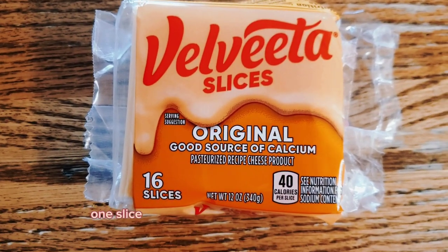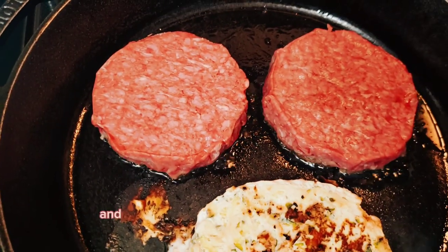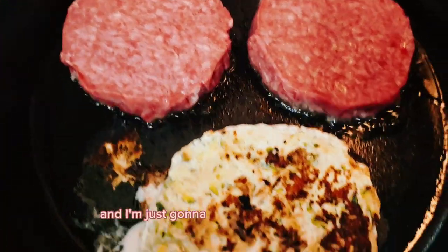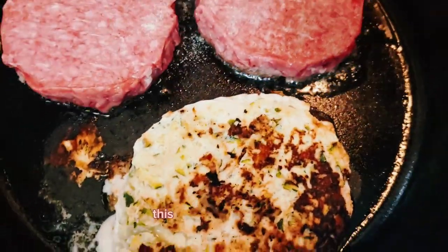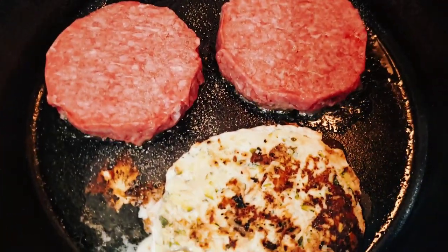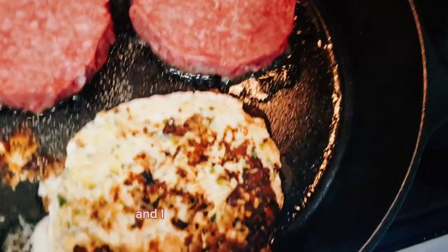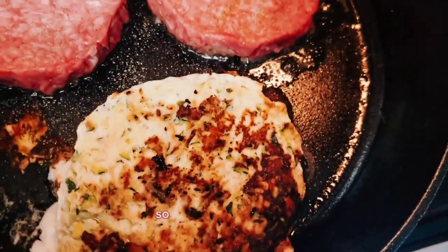I'm going to use one slice of Velveeta cheese for my burger for one point. I've added the boys' Wagyu burgers and I'm adding a little garlic salt because they don't want the turkey burger. I'm fine with the turkey burger — I feel included, I feel very full after, and I'm losing weight.